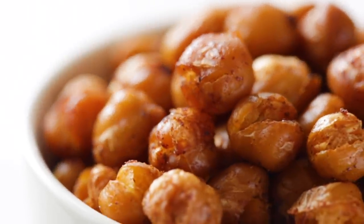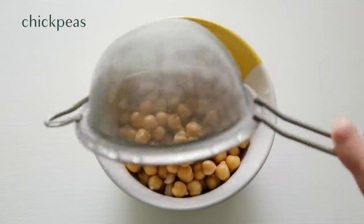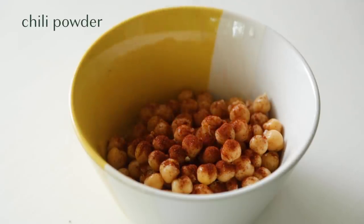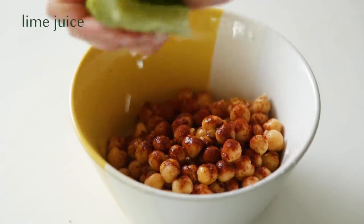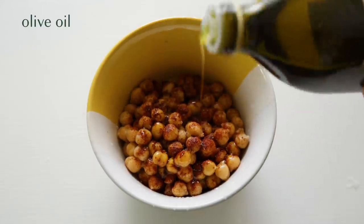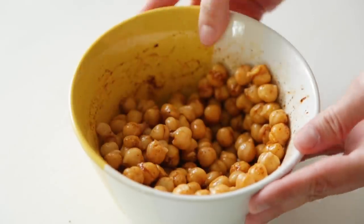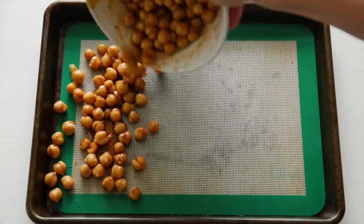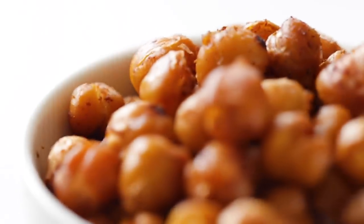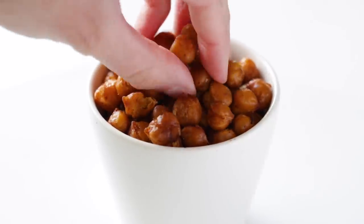Now we're going to make a super tasty snack that only uses a handful of ingredients. We have a can of chickpeas that we drained and rinsed. We're gonna add some chili powder, some fresh squeezed lime juice, a little bit of salt, and some olive oil. Mix that up and add it to a baking sheet — I like to use reusable silicone liners. These chickpeas blew me away — they are so flavorful. The lime juice is really popping off. Definitely give them a try.